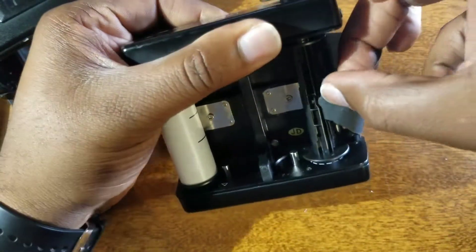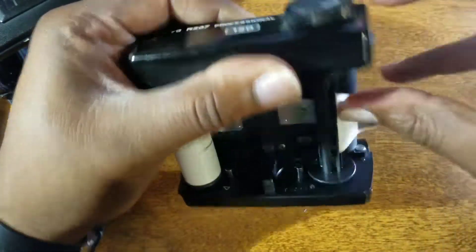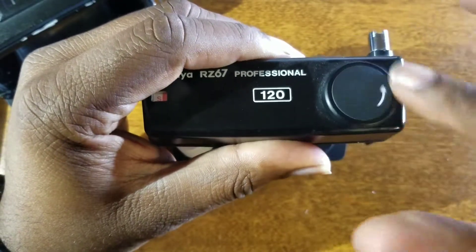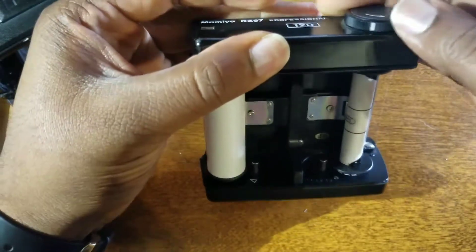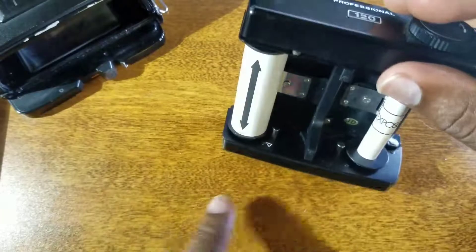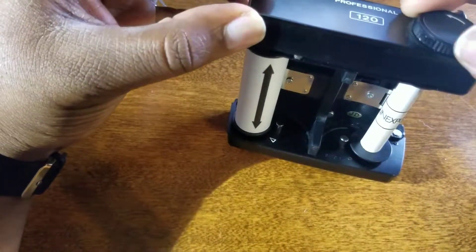Find the clip for it and just slide that all the way in. You can see the dial up here — you just run that through. As we go through, you'll see an arrow come up. That arrow is also going to be on the bottom of the film holder. You line those two arrows up.